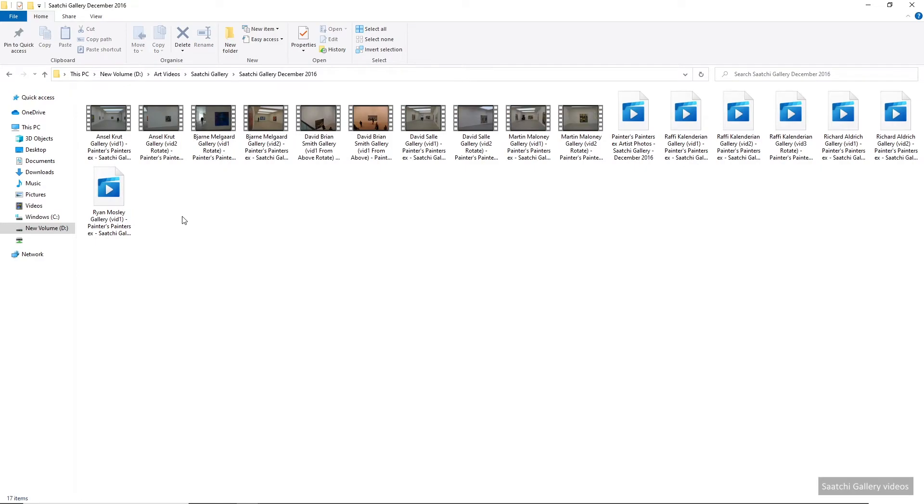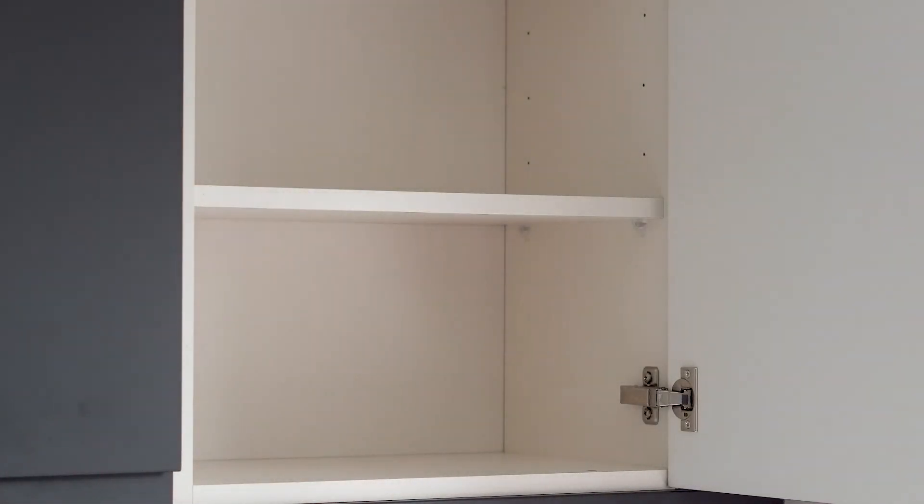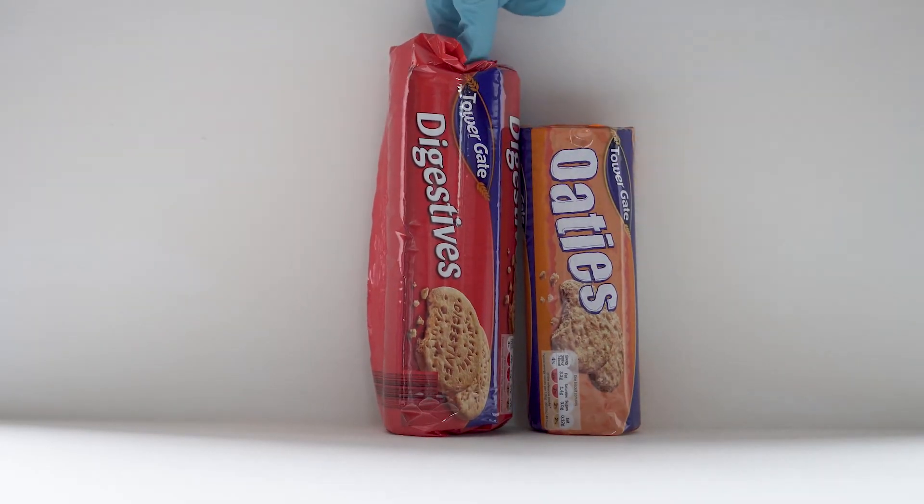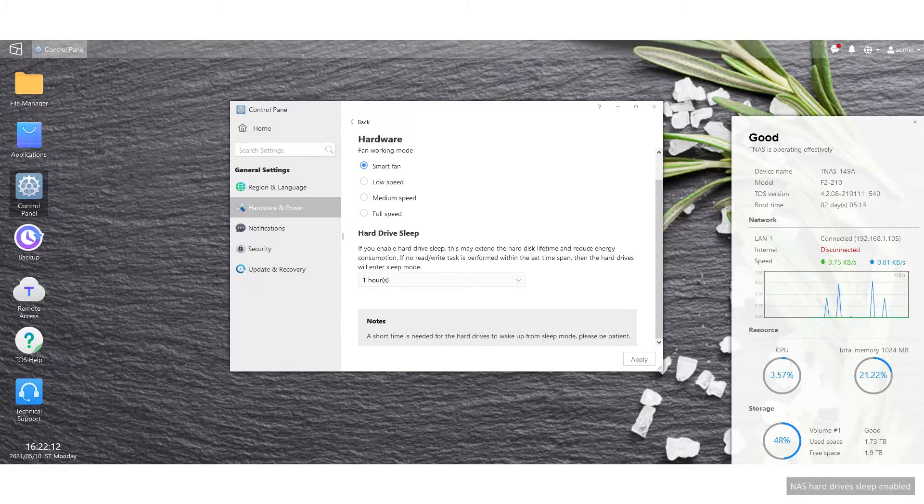As Tarquin often claims: if there are no biscuits in the cupboard, you can't eat them. While in the settings, I enabled the hard drives to sleep after an hour's inactivity. They won't need to be constantly spinning for my use, and wake up time is only a minute or so.